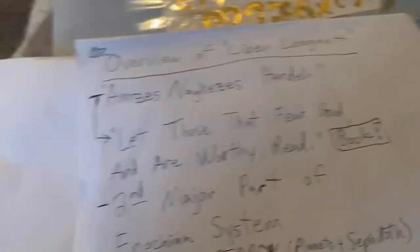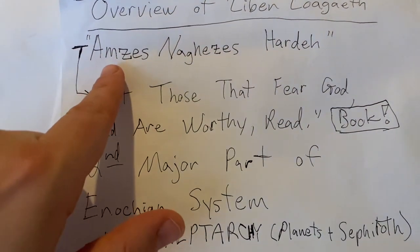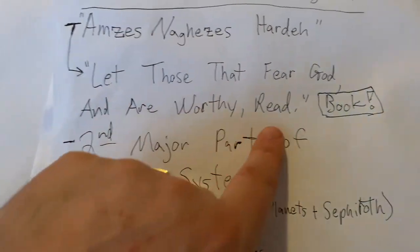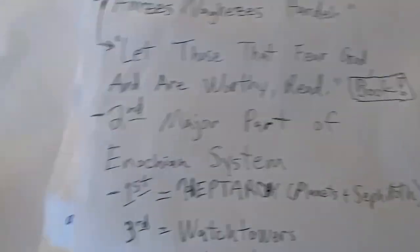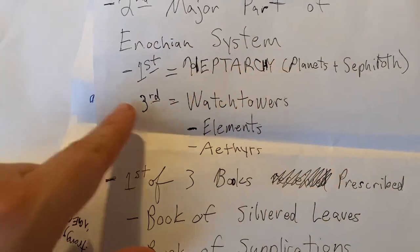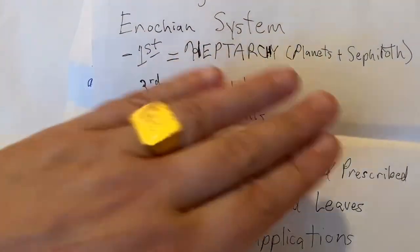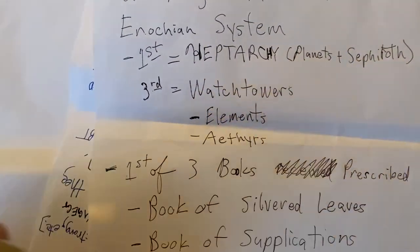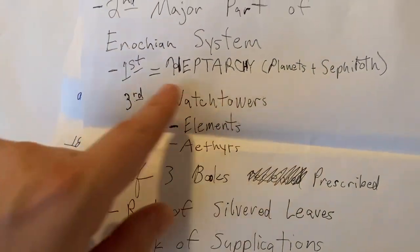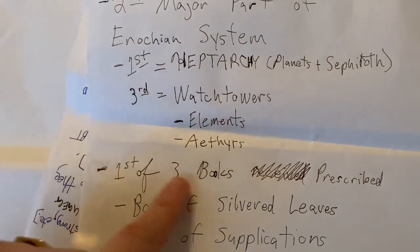The book is commonly called Liber Logah, but its true name is Amzes Nagezes Harda, which means 'let those that fear God and are worthy read.' It's the second part of the Enochian system, the first being the Heptarchy — which has mainly planetary and Sephirotic power — and the third part being the Watchtowers, as Elements and Aethers. Those are the key parts to that.